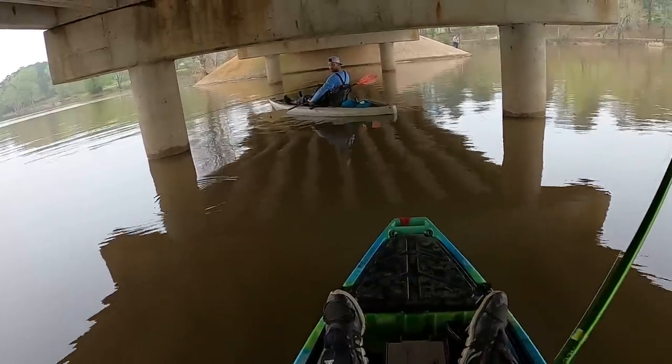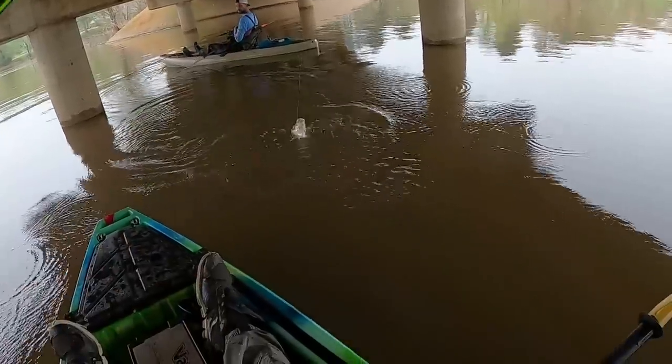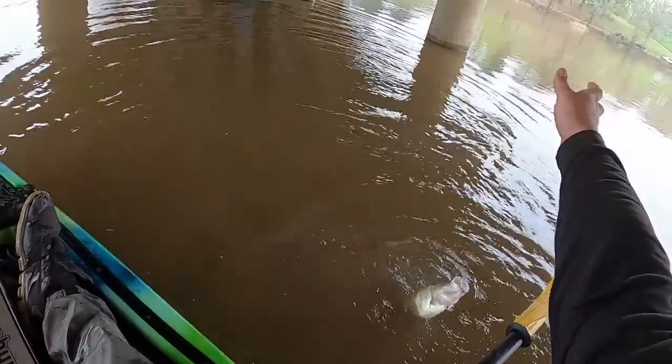That's not a small fish. That's a toad. That is a toad.